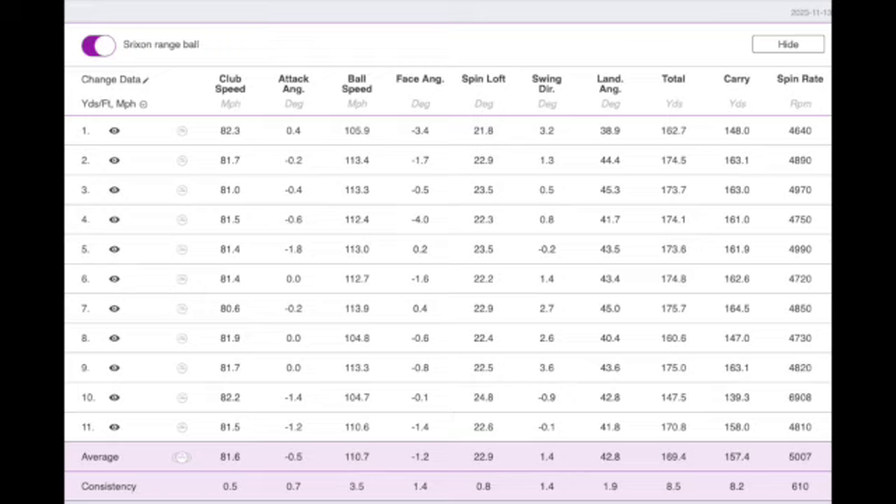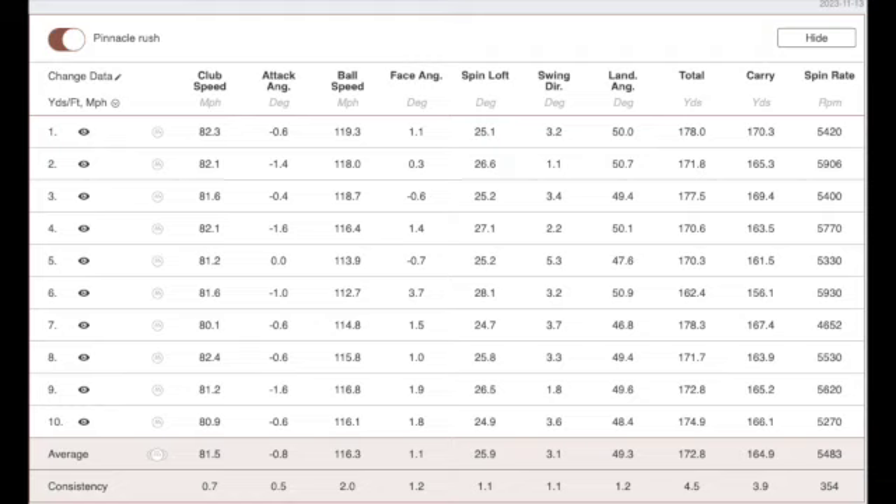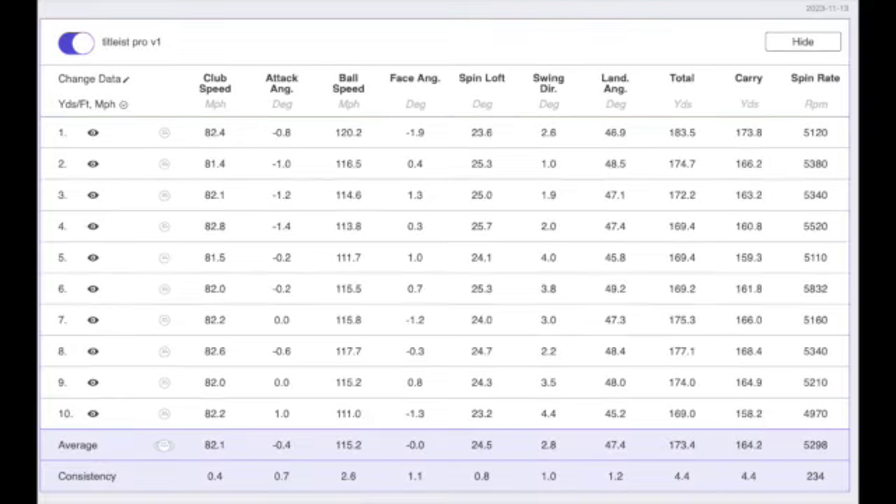Looking at some of the other differences — with the seven iron, I'm not finding a lot of difference between the high-end golf balls and the lower ones. You'll see that the TaylorMade TP5 flew the furthest at 177.2 yards. I kept my club head speed within about 0.5 mph, and the shot groupings are pretty tight, so there aren't a lot of mishits — it's more about the construction of the golf balls.